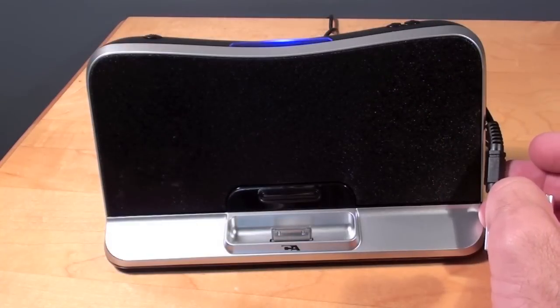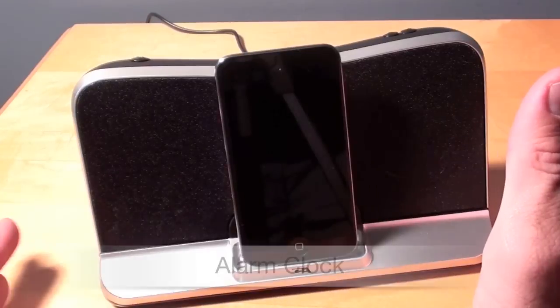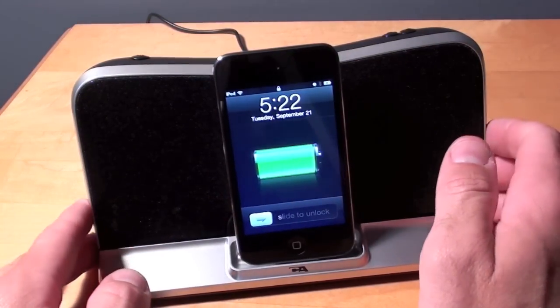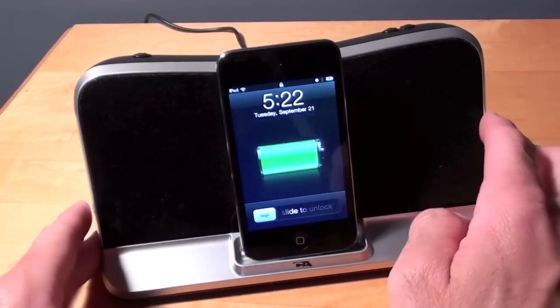The sound is quite robust and does fill up a bedroom, a small office, or a small apartment. You can also turn this into an alarm clock by simply setting the alarm function on your iPod or iPhone, and it will automatically play through the speakers. I'm going to go ahead and wait for this to alarm.